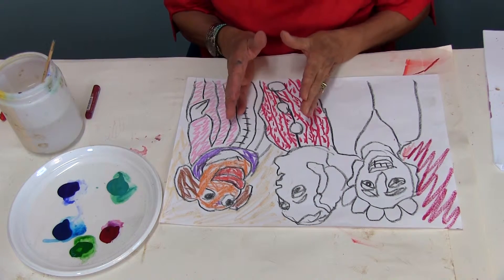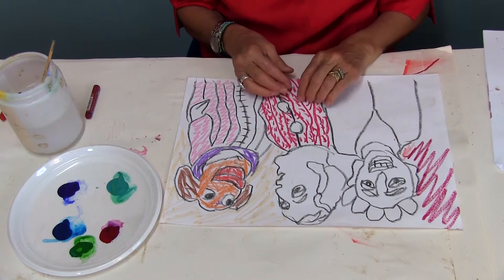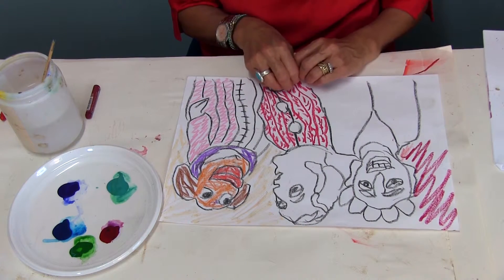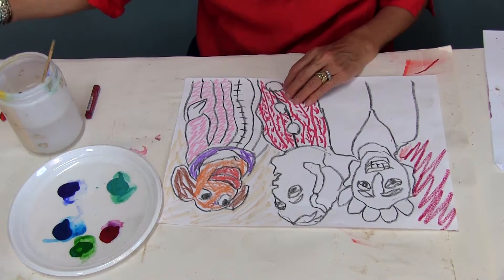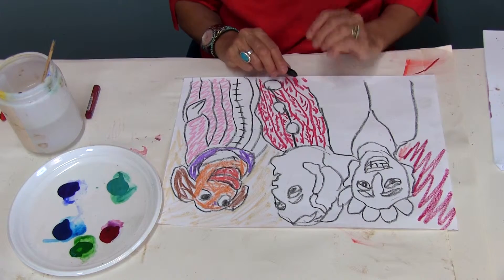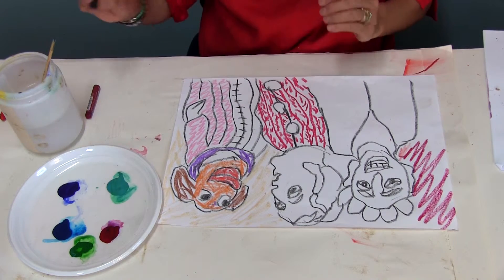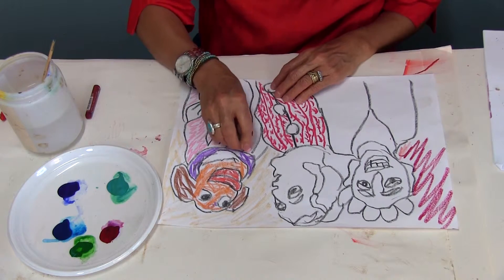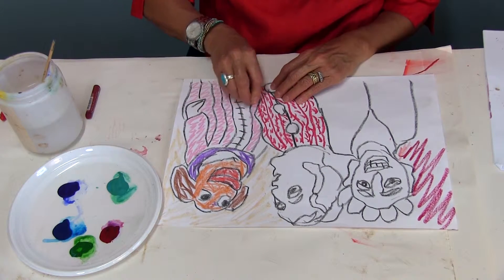It's important that all the crayons should be oil crayons, because we're going to apply paint on top. Oil pastels are not going to run with the application of paint. I've applied some of the colors in a scribbly way — I'll show you what is going to happen next.